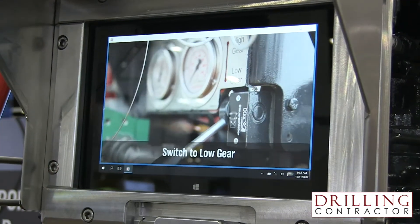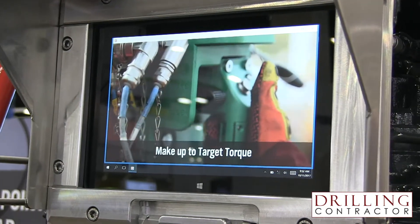Speaking of the auto-evaluate software, how does it help the driller detect and mitigate connection anomalies? The Autotong system makes sure we can mitigate and detect anomalies in a couple of ways. When you spin in a connection at high speed, there's a reference torque that is set, and the system will automatically stop when it reaches that reference torque. This is two-fold: if you get a spike in torque as you're spinning in, you want the system to stop so you don't damage that connection — especially important with CRA materials subject to galling tendencies. It also provides a consistent set point when you switch into low gear for the final makeup.